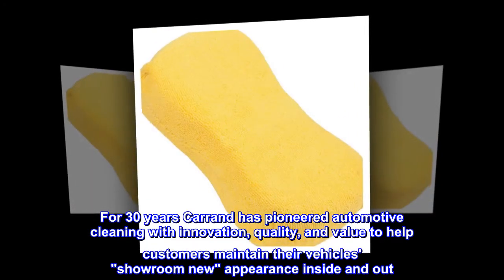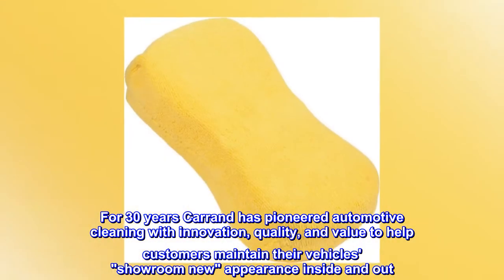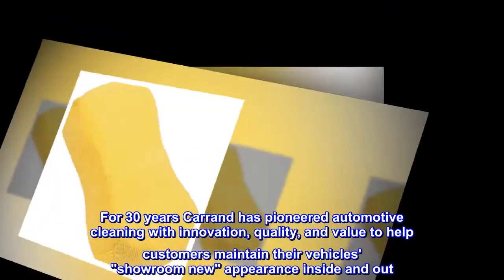For 30 years, Karand has pioneered automotive cleaning with innovation, quality, and value to help customers maintain their vehicle's showroom-new appearance inside and out.